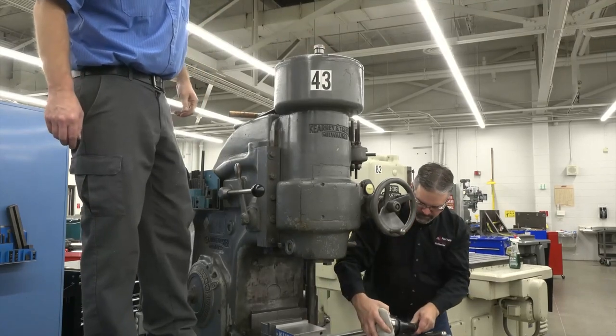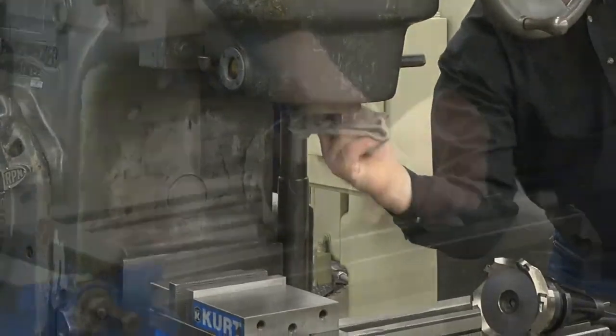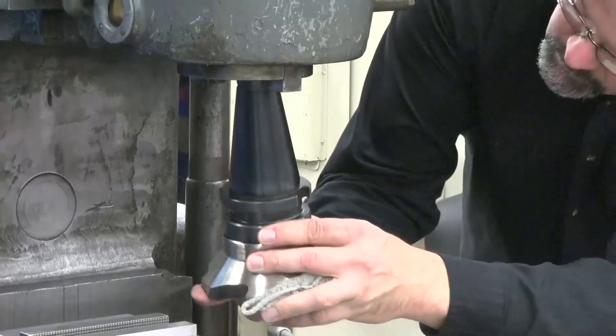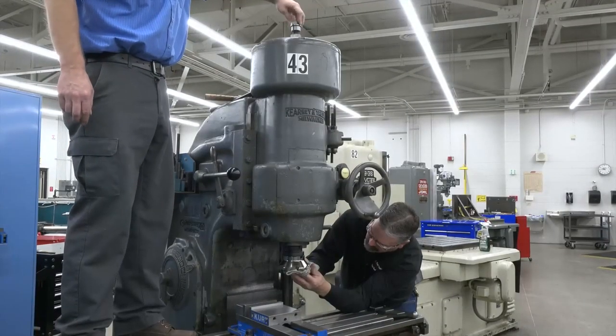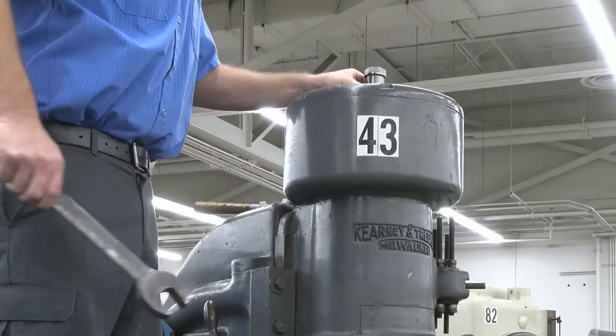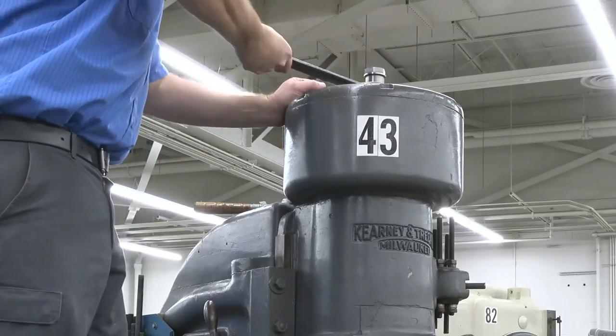Now that the tool is out, you can load in a new one. The first step is to make sure the inside of the spindle and the tool taper are clean. Next, put the tool in the spindle. Turn the drawbar clockwise by hand to thread it into the end of the tool. Once it is snugged by hand, use a wrench to fully tighten the nut. Remember, never leave the wrench on the drawbar.